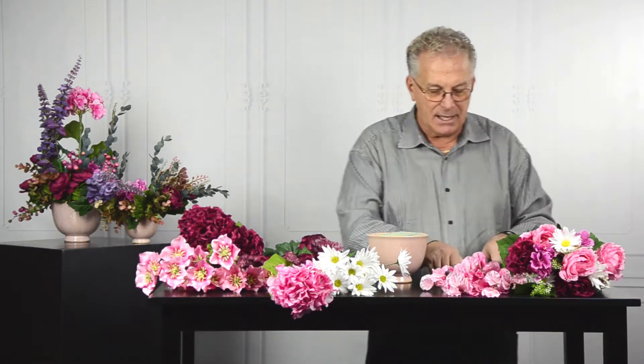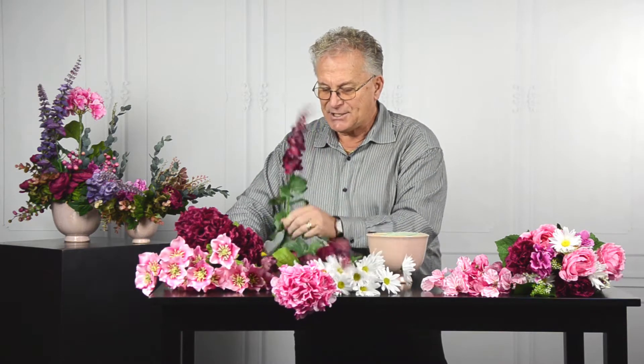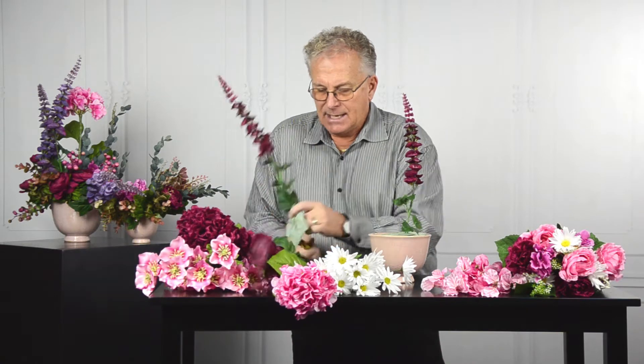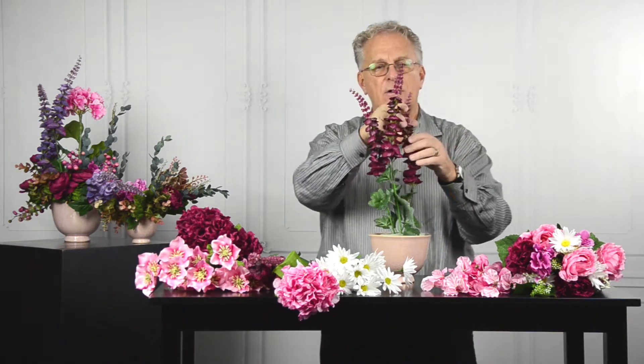I'm going to start with my container here — it too has that blush coloration that just marries right in. Normally when I do a floral styling I tend to start at the outside and work my way in, however in this particular composition I'm going to begin more into the middle, establishing my height and bringing the flowers forward and upward so there are different levels with their own growth habit.